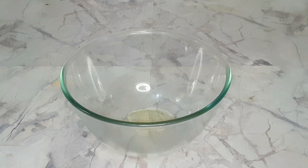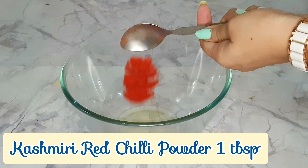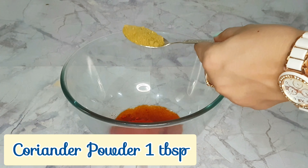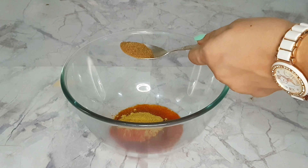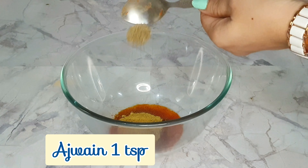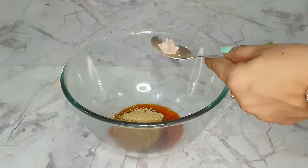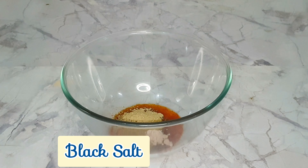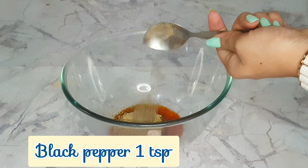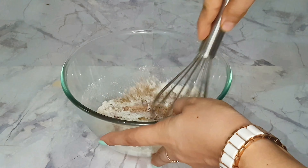Now I take 3 tablespoons of olive oil — you can also use mustard oil or any cooking oil. I add 1 tablespoon of Kashmiri lal mirch, 1 tablespoon of dhania powder, half tablespoon of garam masala, ajwain, 1 tablespoon of aam chur powder, and half tablespoon of corn starch.